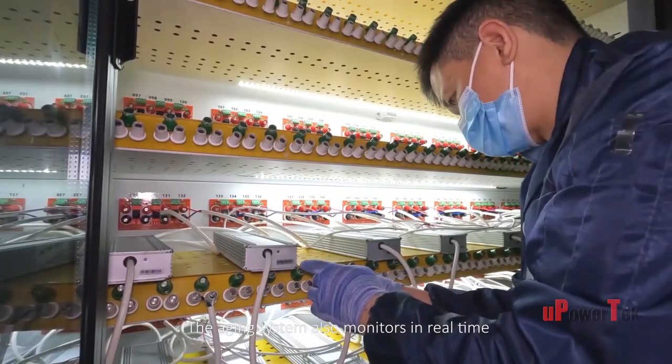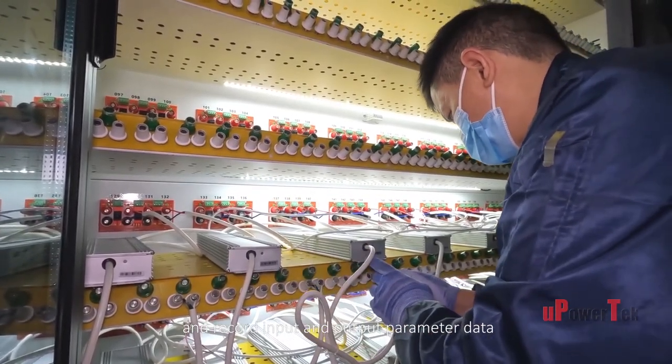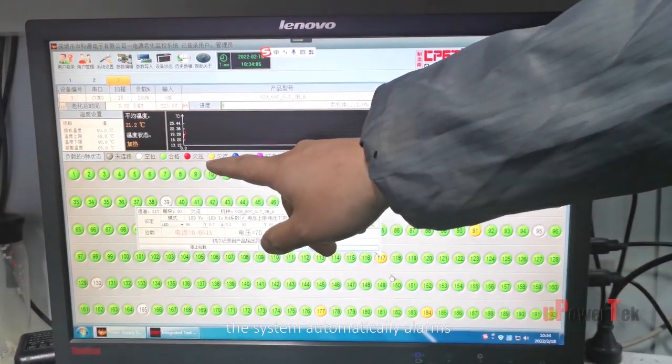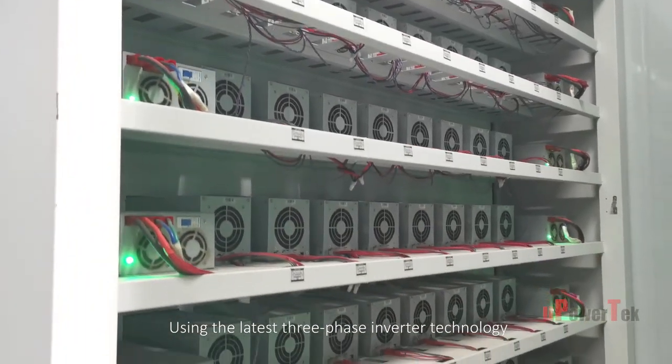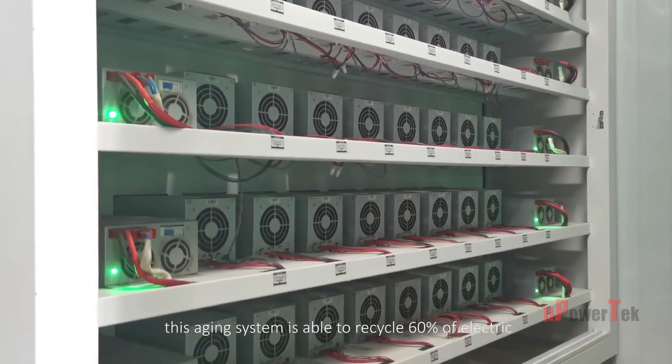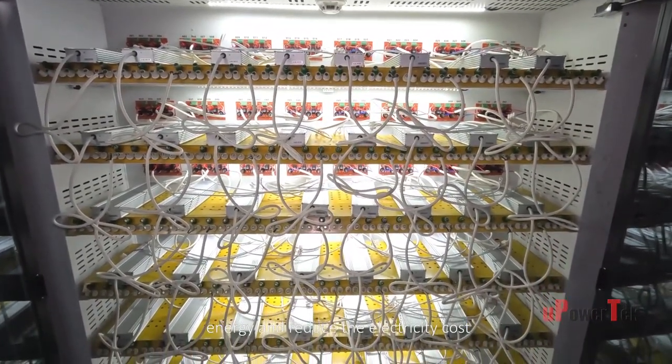The aging system monitors in real-time and records input and output parameter data. Once a defective product is found, the system automatically alarms. Using the latest three-phase inverter technology, this aging system is able to recycle 60% of the electric energy and reduce electricity costs.